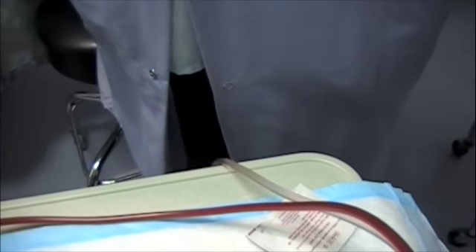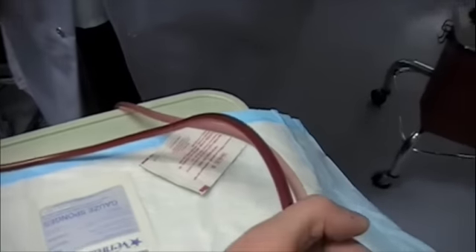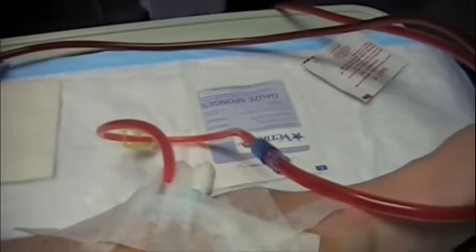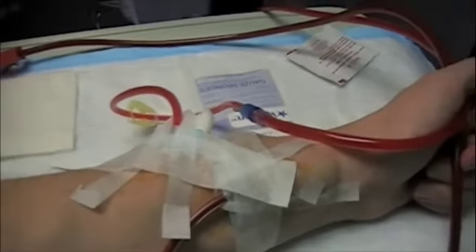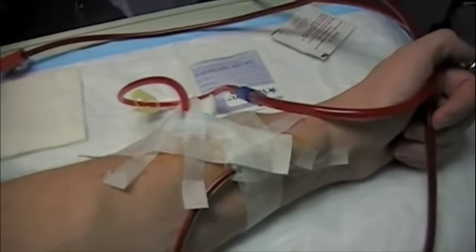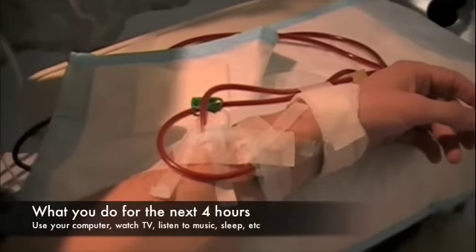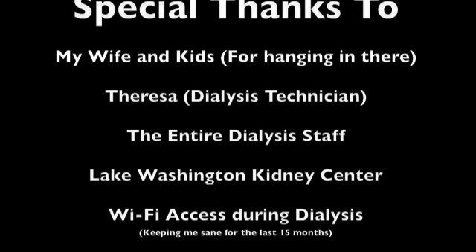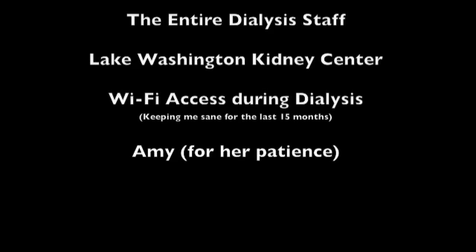Now we're going to add the blood — we're going to be right in there. We'll be right back. Thank you very much.